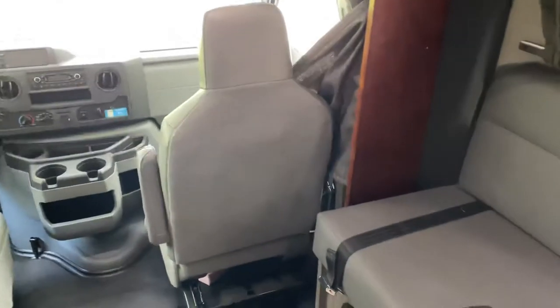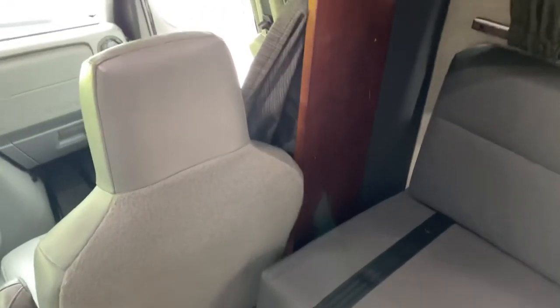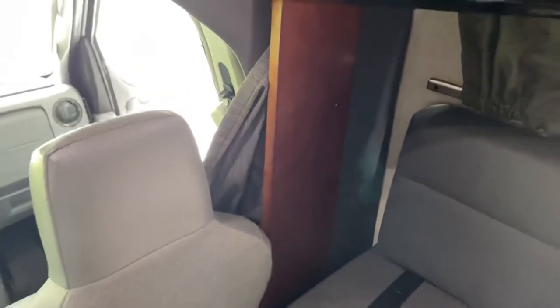The chair right now is scooted way forward just because I was getting ready to take it out, but if you scoot the seat backwards it serves as an additional buffer so that the board doesn't come out. The board sits in there pretty tight.